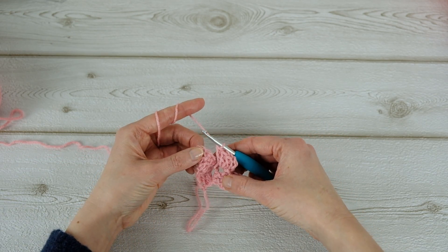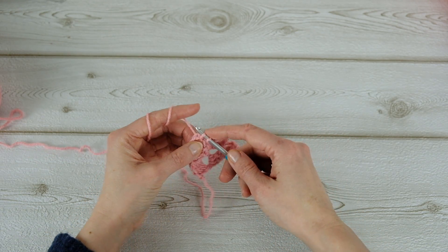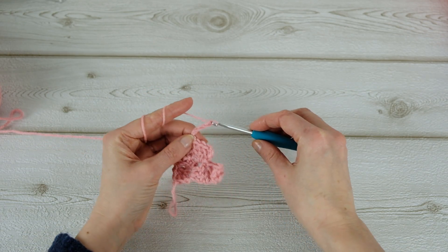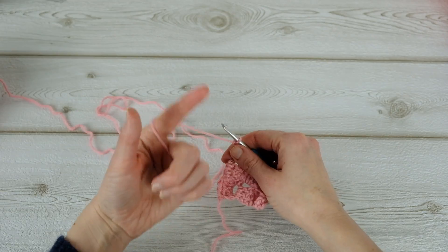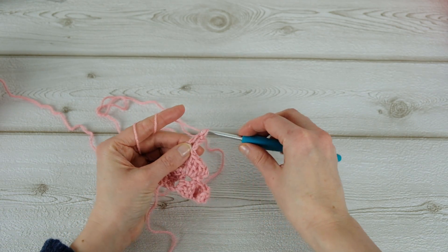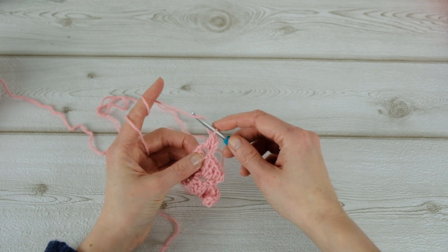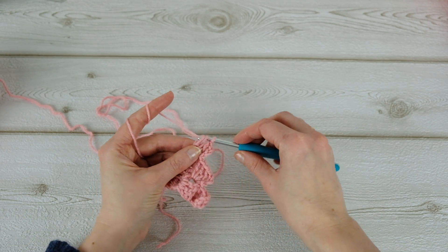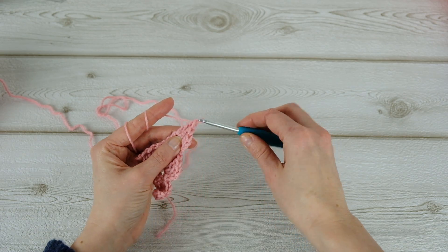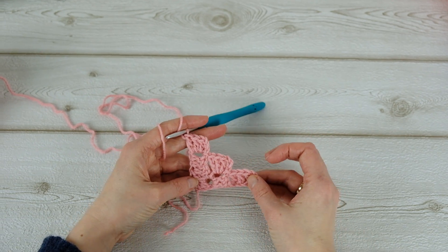Now do a slip stitch, then chain three and then three double crochets, and then three double crochets. So this is how the beginning looks like.